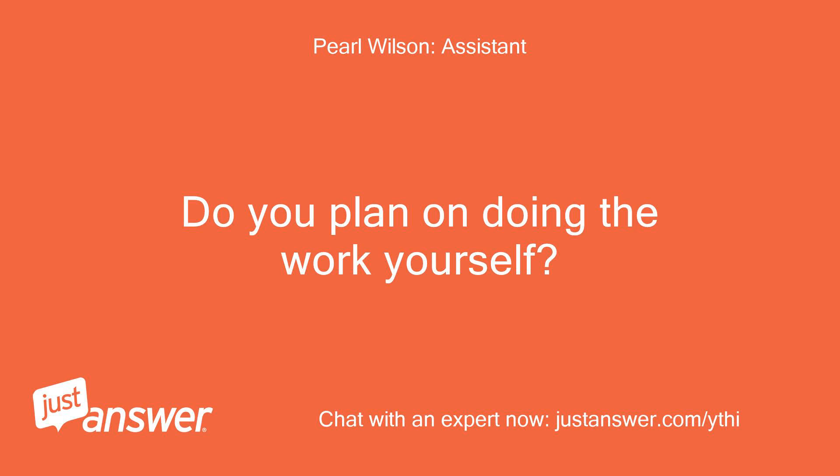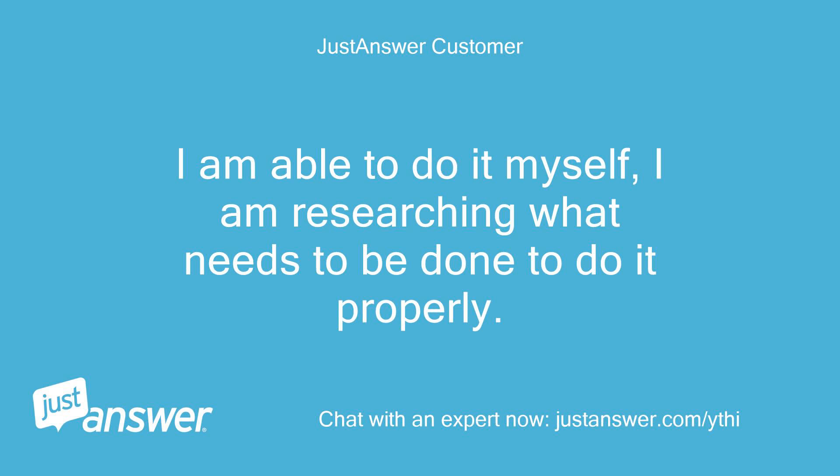Do you plan on doing the work yourself? I'm able to do it myself. I'm researching what needs to be done to do it properly.